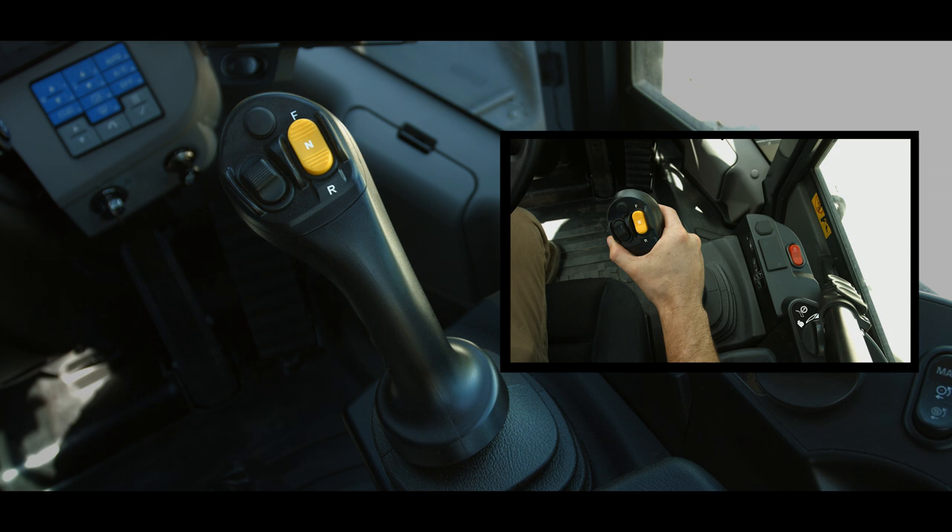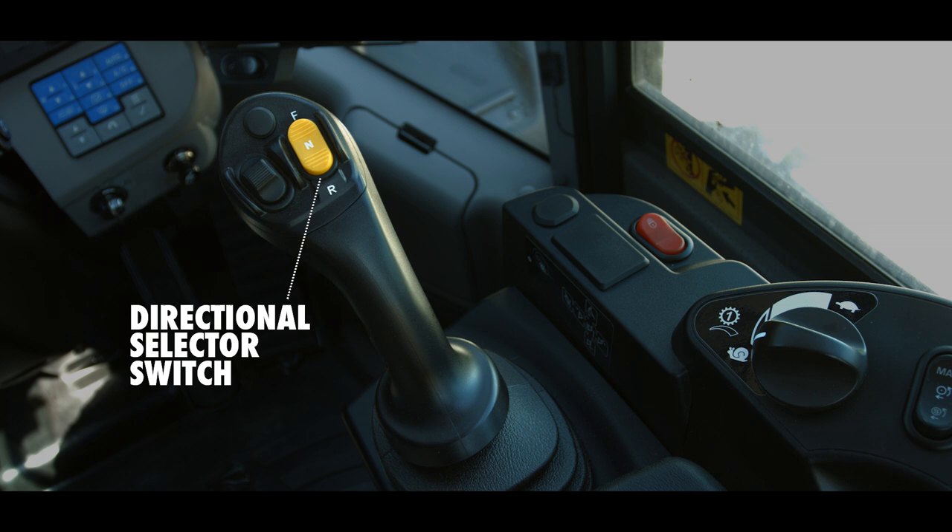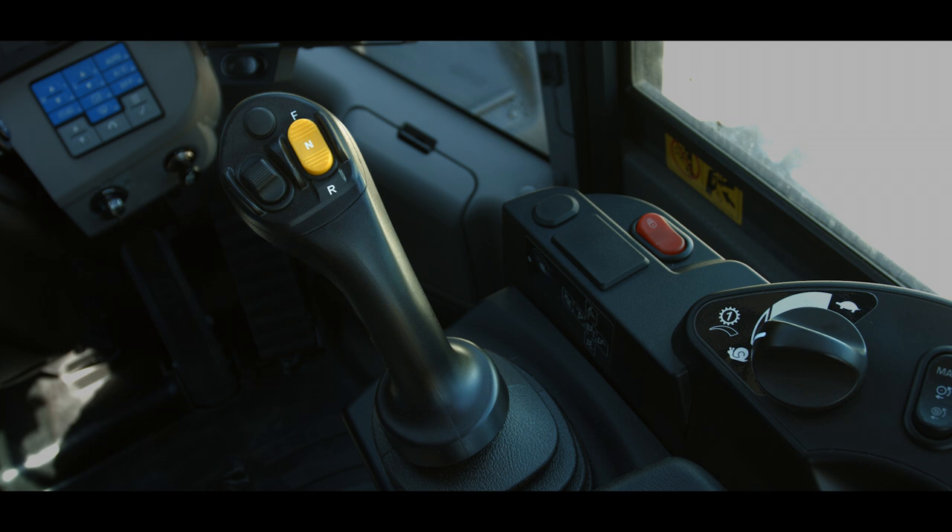On the right face of the mono lever is the directional selector switch. This switch operates when the directional lever is in neutral and the directional selector activation switch is in the on position. On the left face of the mono lever is the proportional control switch, or PCS. This is used when the third spool option is added to the work equipment valve. The PCS can be programmed for fixed oil flow mode or proportional oil flow mode. More information about the PCS will be provided in the work equipment operation video for these machines.